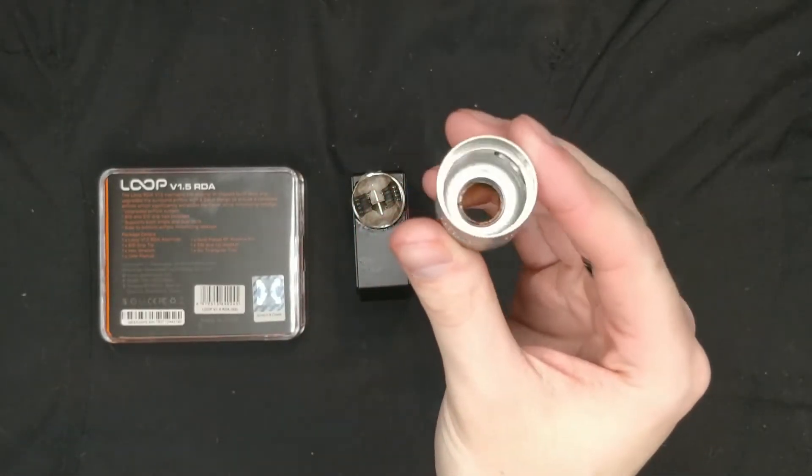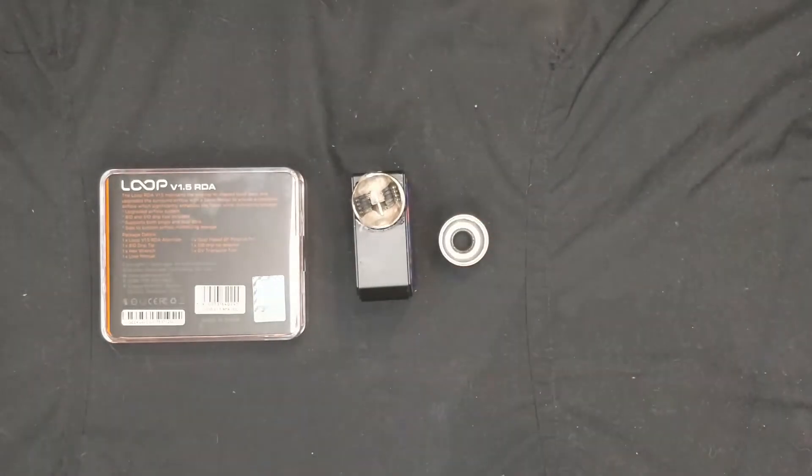It's absolutely fantastic — it's definitely become my favorite RDA that I've been using. I've always liked Geek Vape, going back to the Tsunamis and all the different variations on that, and I've had the Avocados — they've always been brilliant. But definitely this RDA is fantastic and I'd absolutely love it. I'd definitely check one out.